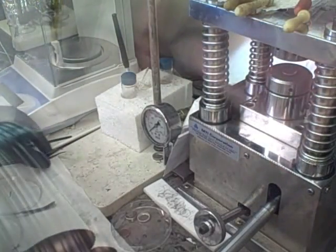The button cell can now be tested using MACCOR, which monitors relevant data such as cycle capacities and voltage curves.